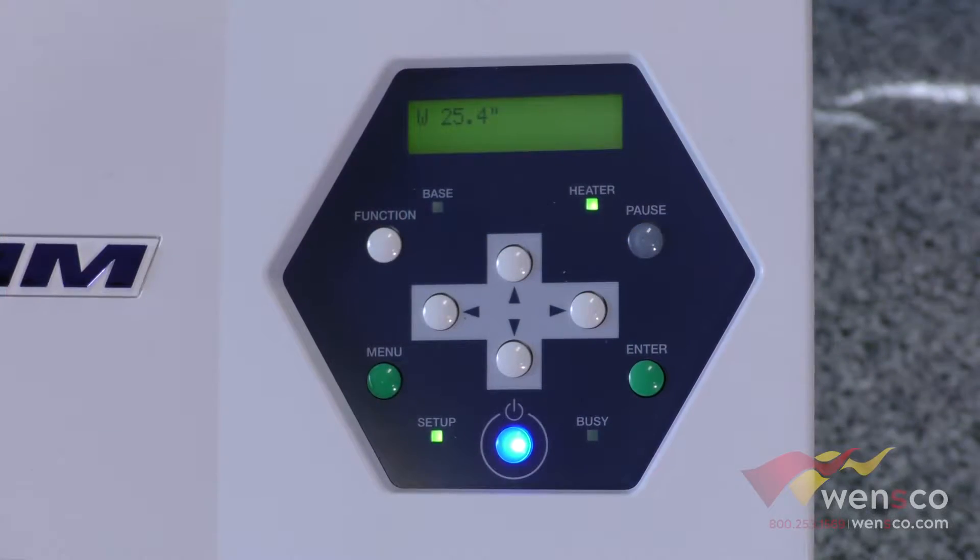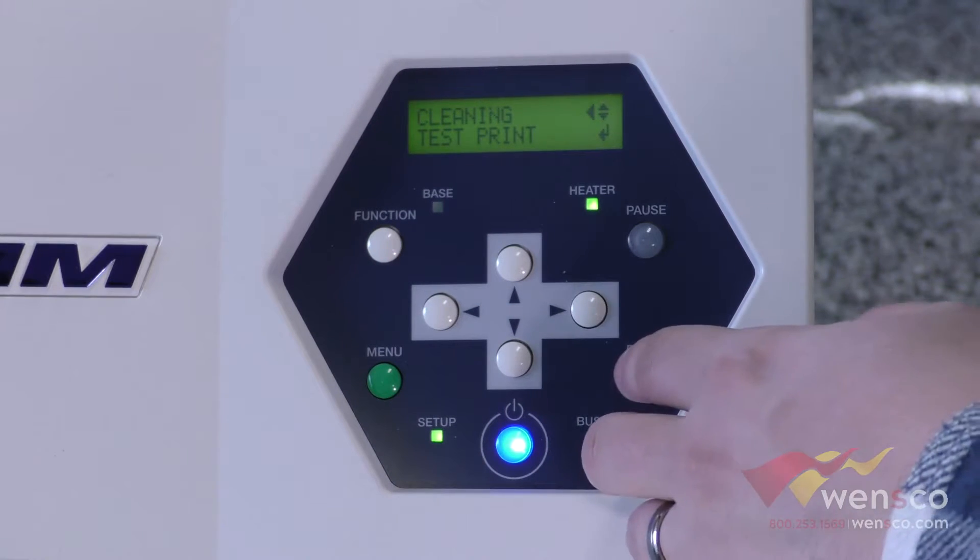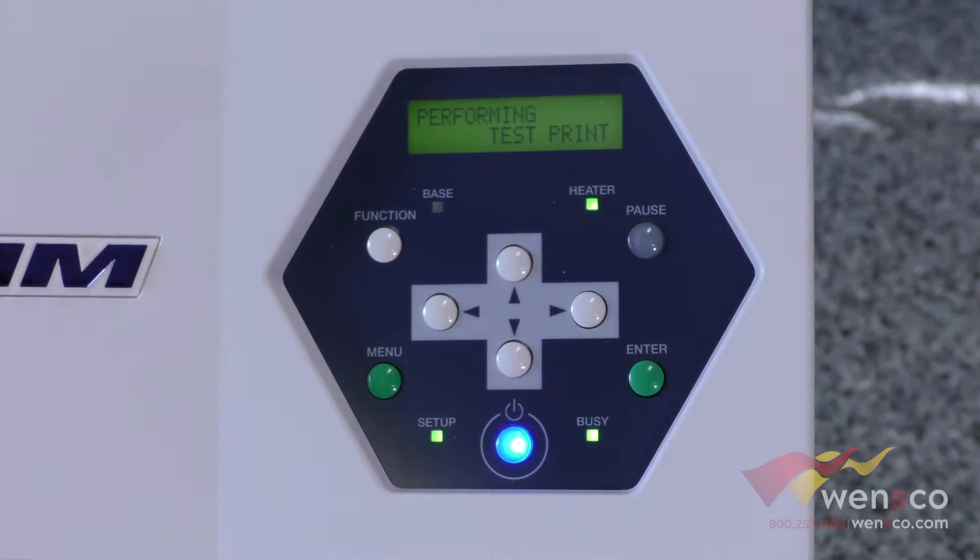To get to the test print, you're going to go into Function, down to Cleaning, and then press Enter on Test Print, and it will do your test print.